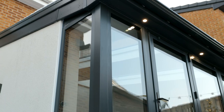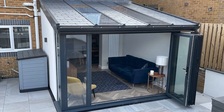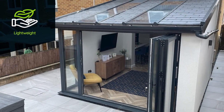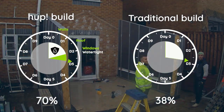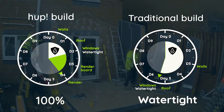Sarah chose to transform her conservatory with Hope. The lightweight nature of the Hope system means that although Sarah's conservatory now has a solid roof, the entire Hope structure is at least 25% lighter than it was before. This means that Hope could be built on an existing base without the worry of adding the additional weight that traditional building methods would require.